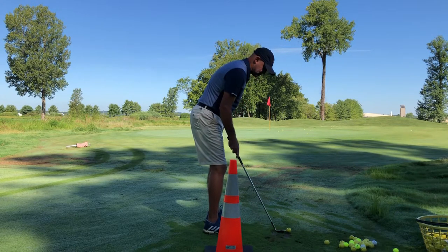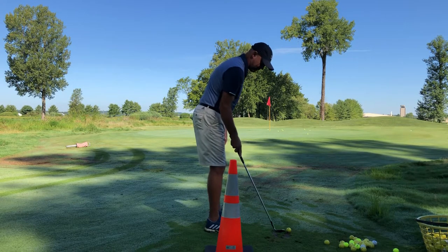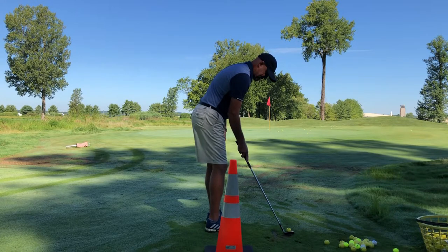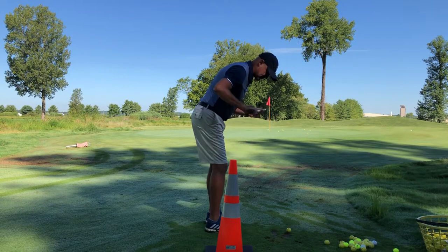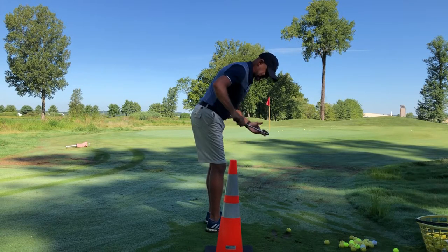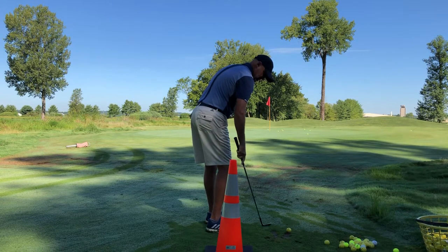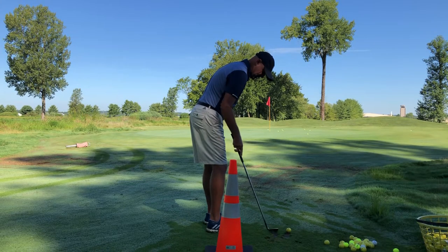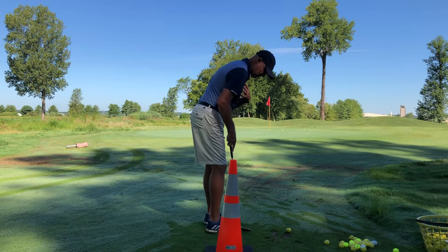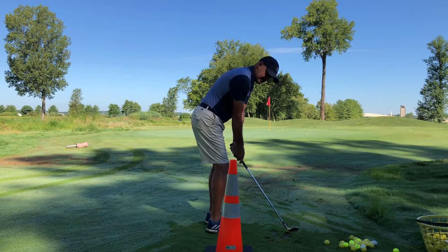When I set up to hit a pitch shot off of a tight lie, I'm going to play it back in my stance. I'll have my feet and hips a little bit open, but my shoulders square — that's the important part. Make sure your shoulders are square; you don't want your shoulders open as well, that would cause you to swing too far to the left. So: feet and hips open, shoulders square, ball back in my stance, lean a little bit to my left, shaft leaning forward just a little bit.